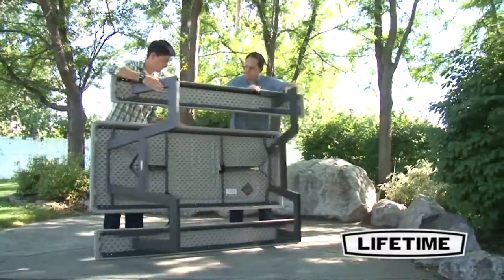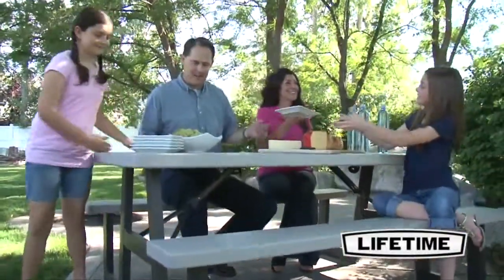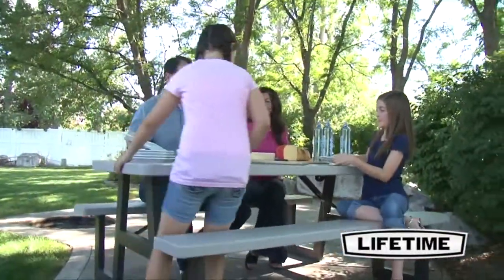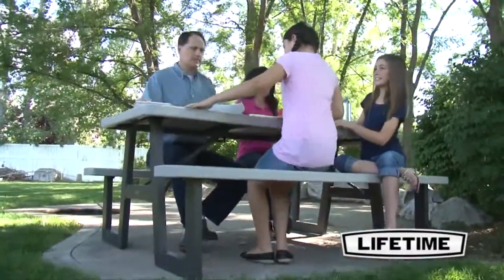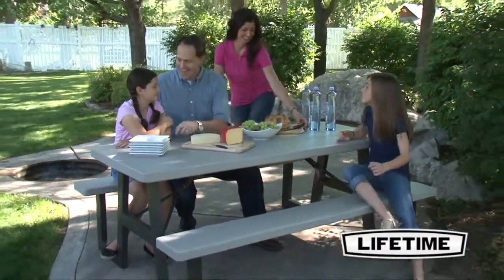Leave the stress behind, because this year your picnics and parties will become the highlight of the summer. Whether it's a neighborhood barbecue, family gathering, or group event, we know you'll enjoy the great outdoors with your Lifetime six-foot wood grain picnic table.